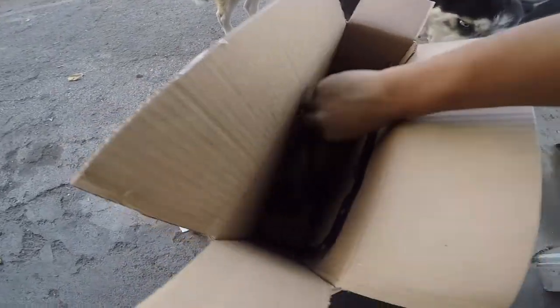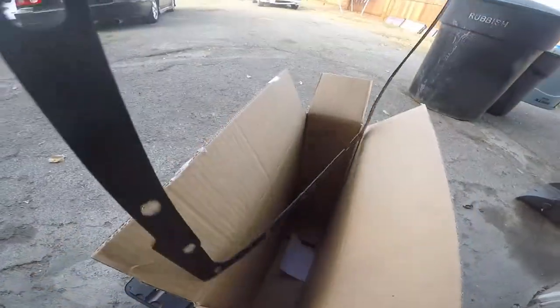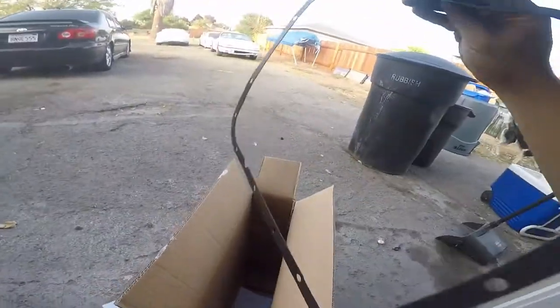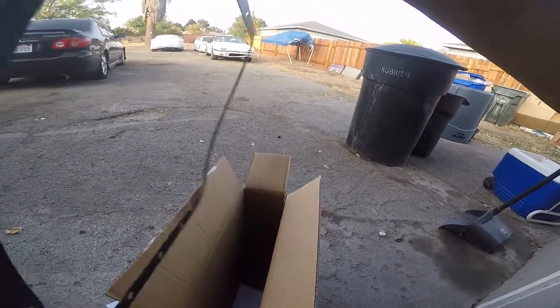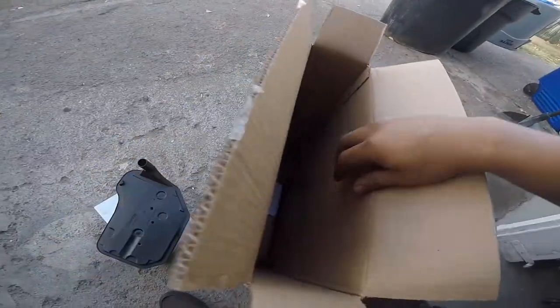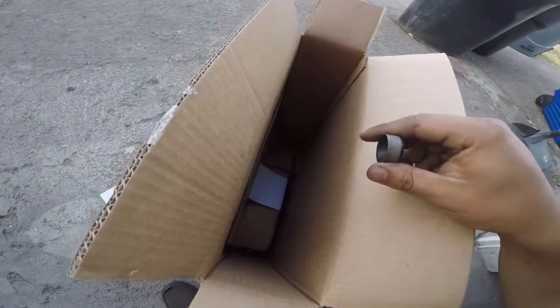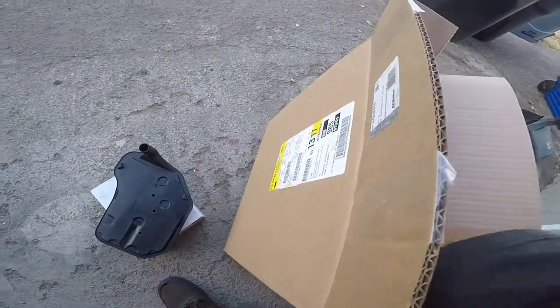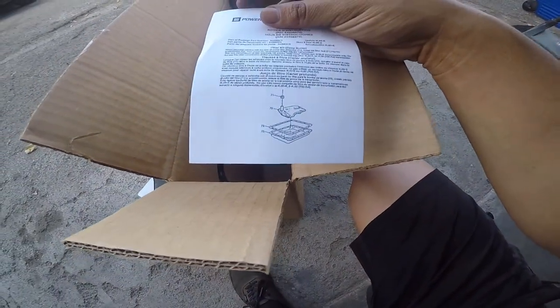I paid about $49 before tax, around $50 something after. This is the filter for the transmission and this is the gasket. Pretty easy — a lot of 10 screws all the way around, and that's about it. Hopefully that solves the issue.